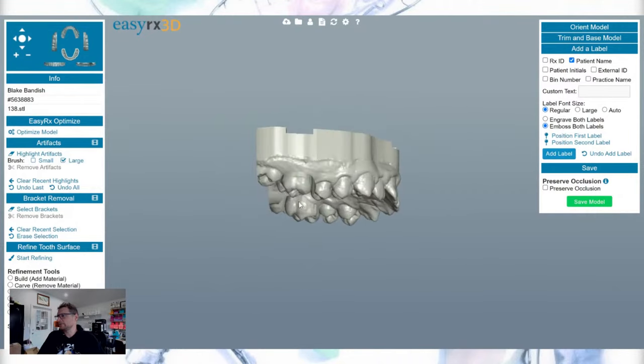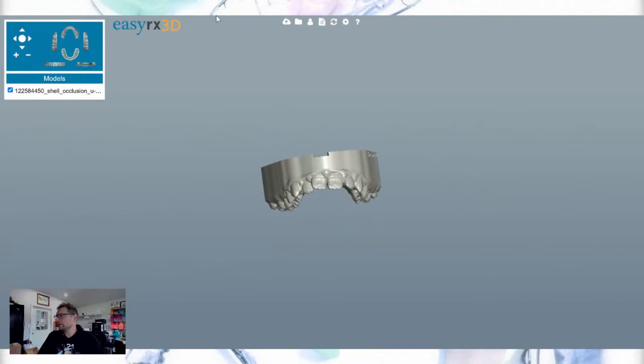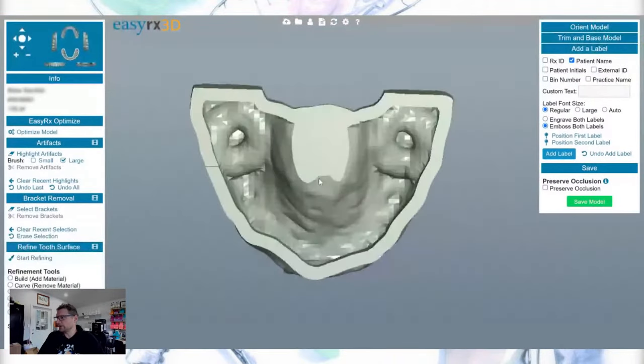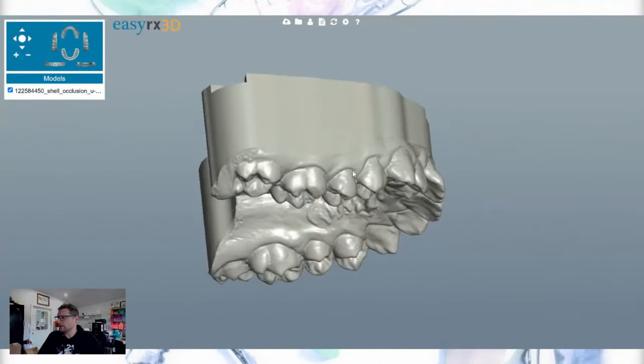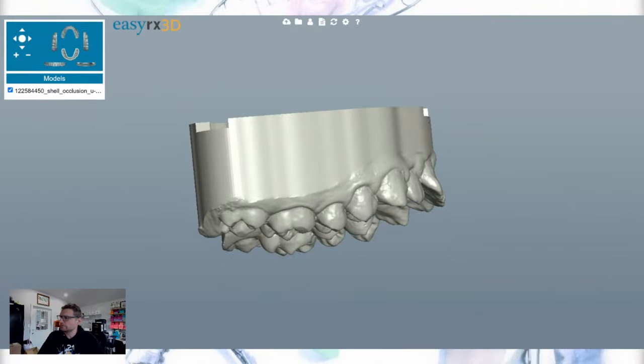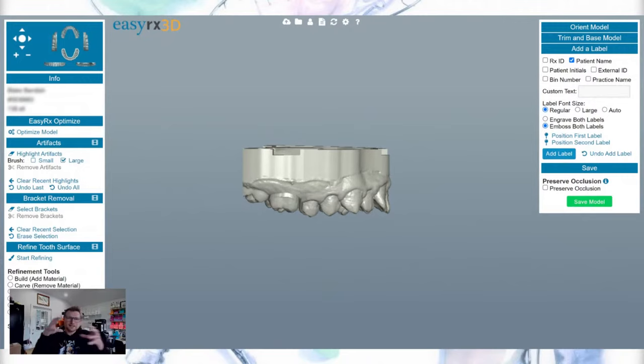The model is now based. You can see the difference — I was able to reduce the height a little and get it more parallel. I like my own basing better, but you can see how they compare. When I base it myself I can fit more on a plate, but the time saved by auto-basing is so much better overall.